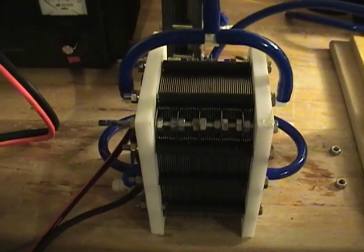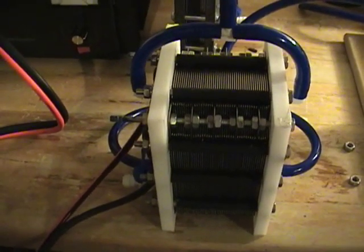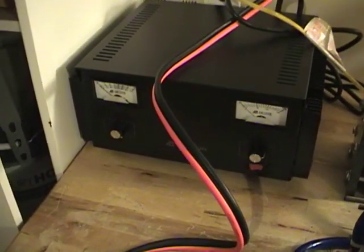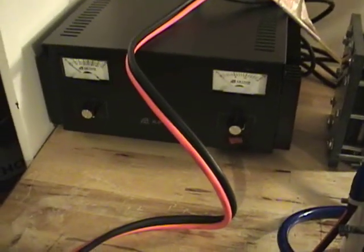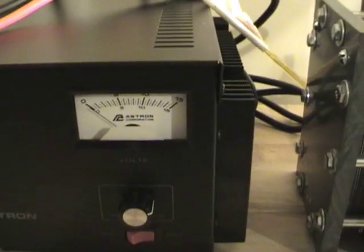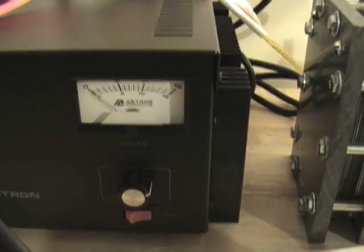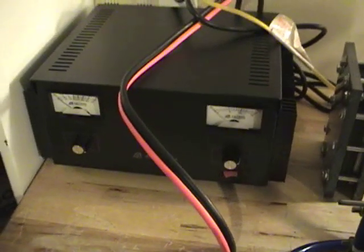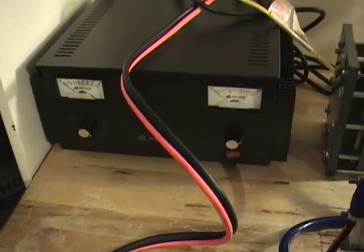I've mixed an electrolyte of one teaspoon of NaOH and two liters of distilled water. I'm going to put that in there. I finally now have adequate testing equipment — the Astron power supply is a 70-amp unit. I can control my voltage up to 15 volts, so I can put it at 13.8 or 13.9, just like what's happening in a car or truck, and see exactly what's going to happen to the cell. The battery charger and batteries are gone and we'll be using this power supply, hopefully getting some better, consistent numbers.